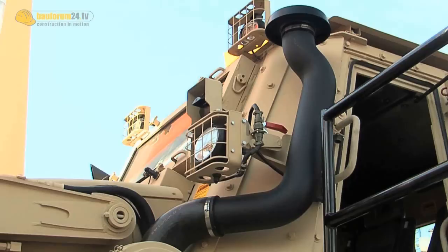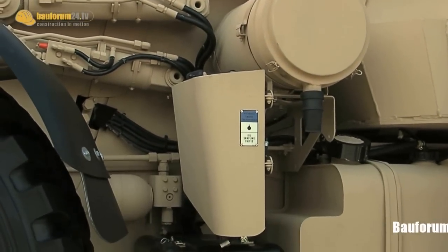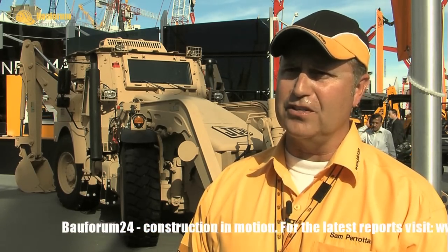It's got an external reel, so once the soldiers get to the battlefield, wherever they might be called for, there's a reel on the right-hand side of the HEMI, and they're able to perform different engineer tasking. It's all hydraulic components that come with the HEMI. It is two-wheel steer, four-wheel steer, and crab steer as well.